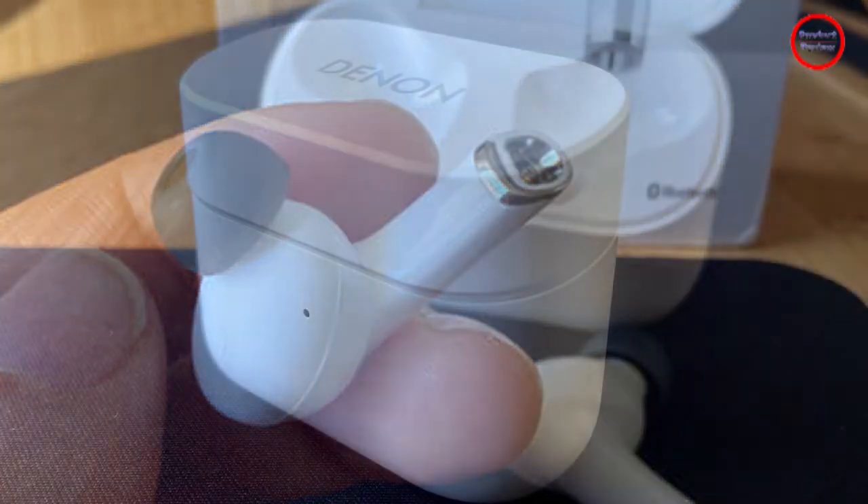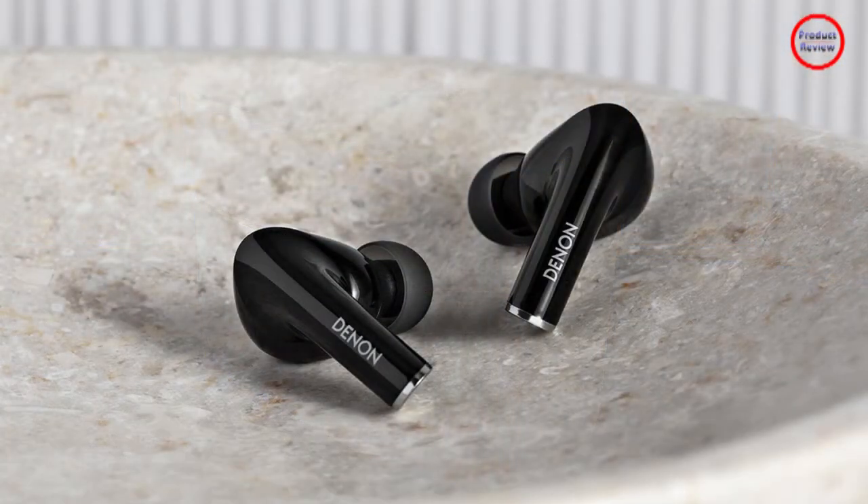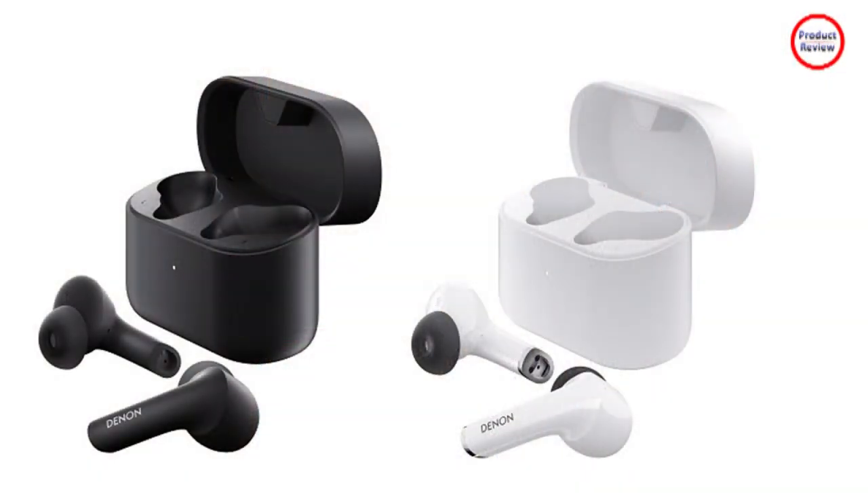It's pretty clear right from the get-go that Den is making a play for the folks who like Apple's AirPods Pro. Placed side by side, the noise cancelling earbuds and AirPods Pro look very similar, especially given that the Denons come in white. There are some subtle differences — Den's stems are a bit thicker and capped in an elegant chrome finish tip.